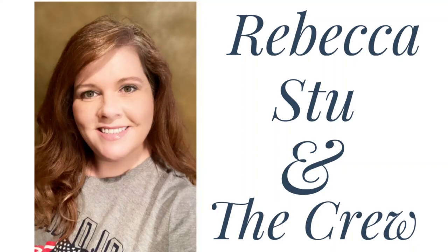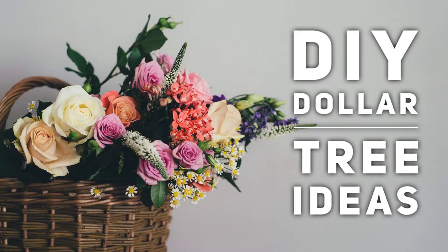Hi everyone, welcome to our channel Rebecca, Stu, and the crew. I'm Rebecca and today we have some Dollar Tree DIYs for you guys.